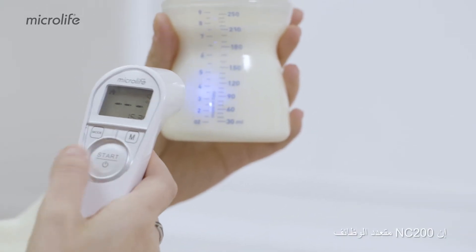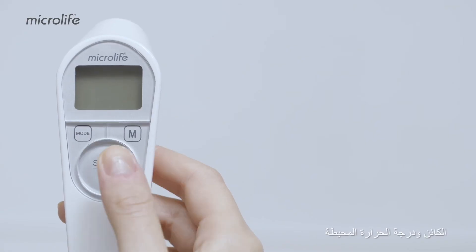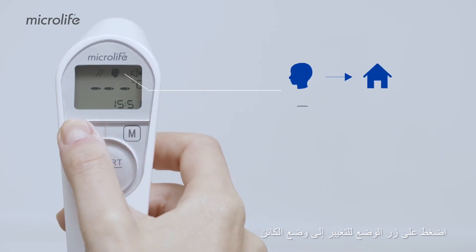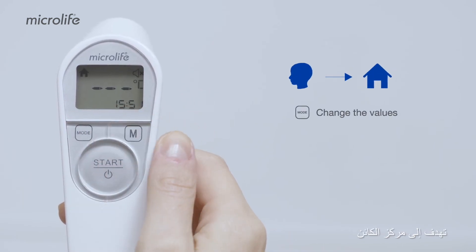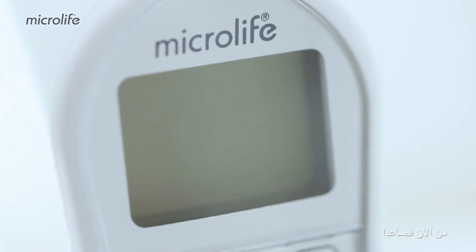The NC200 is multifunctional and can be used to measure body, object, and ambient temperature. Press the mode button to change to object mode. Aim at the center of the object and press the start button until you hear a long beep.